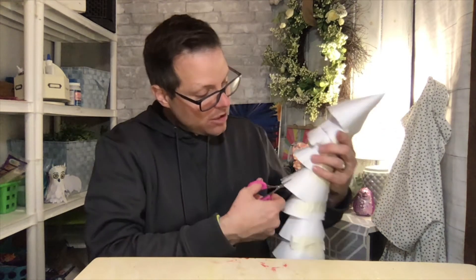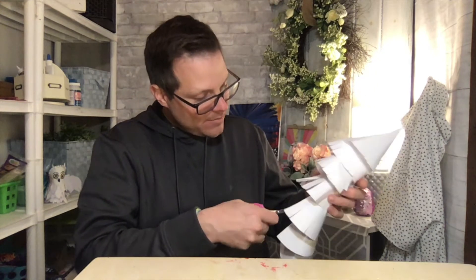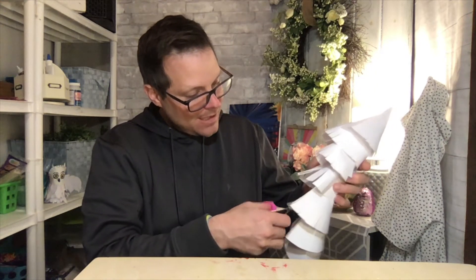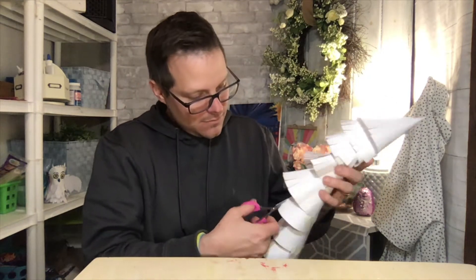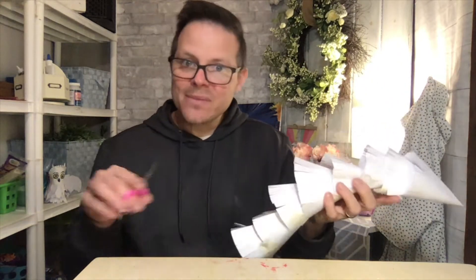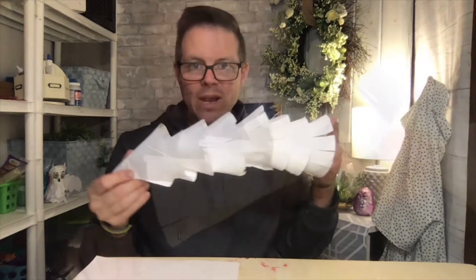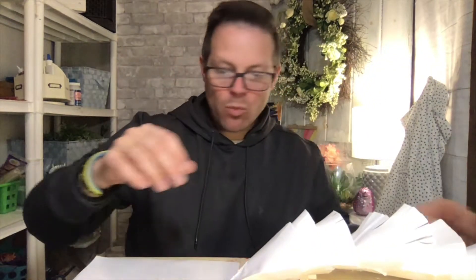I'm going to keep going here, and for this part I'll fast forward for you. Okay, I'm done now — I have all my fringes like that.